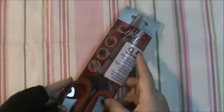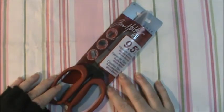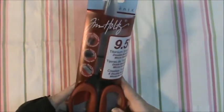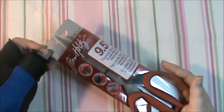I also asked for the Tim Holtz nine-inch shears, and I never in a million years dreamed that I would get them. But I thought, you know, I'll go ahead and ask, because those are a couple things that I wanted and haven't had the chance or the money to buy right now. So Lisa said she would grant my wish, and this is the first thing I pulled out of the box.